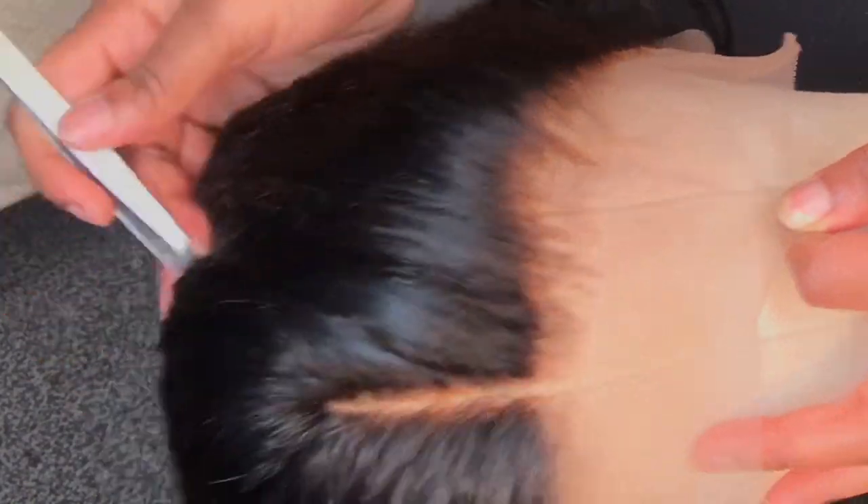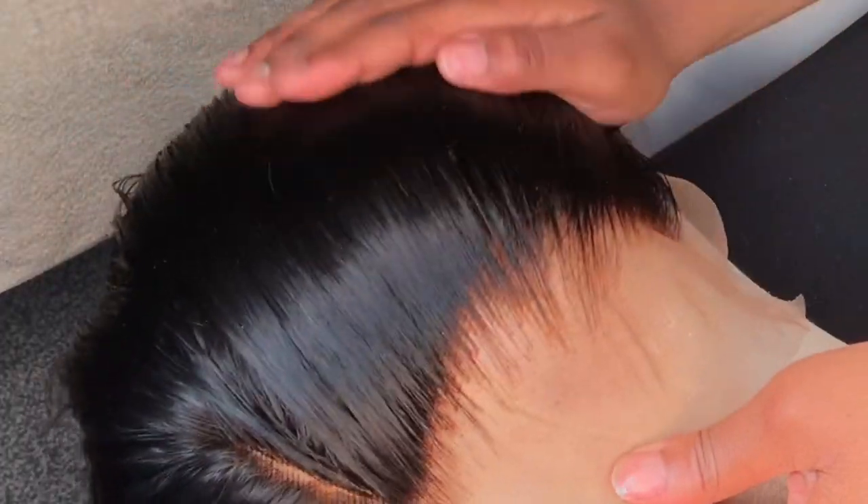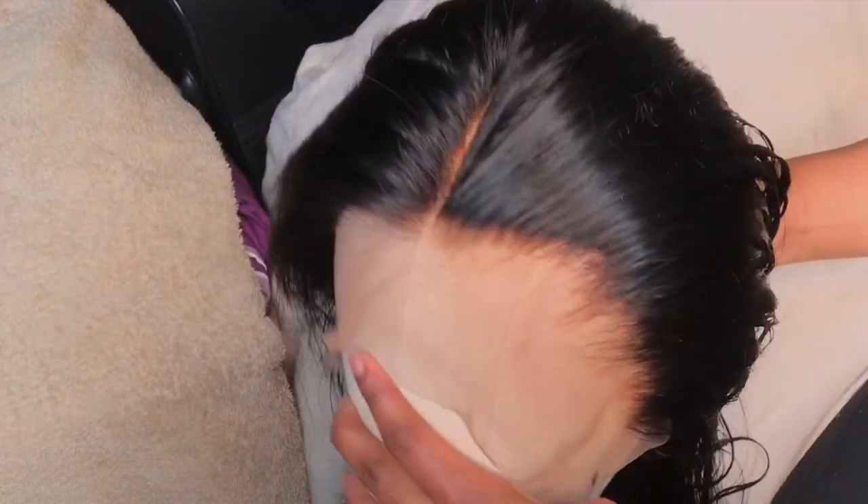Once you're done plucking, just brush out all the plucked hairs so they're out of the way. I'll show you before and after — you can definitely see the difference. That's how you pluck, and you just do the same to the other side.